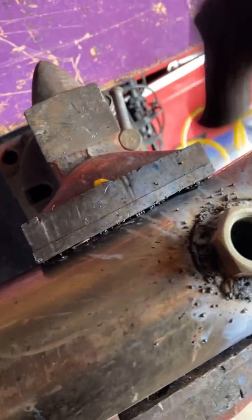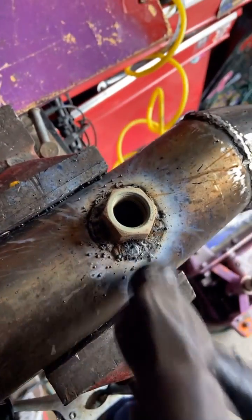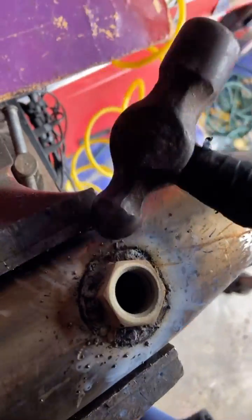Got the bung welded in now. Just going to go ahead and clean up all this debris. Looks pretty sweet.